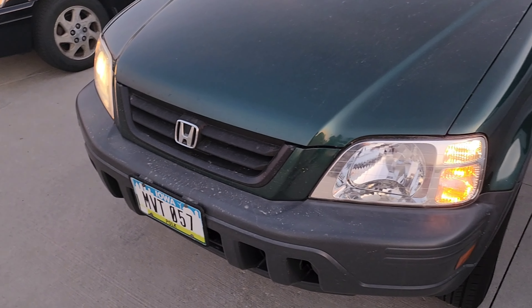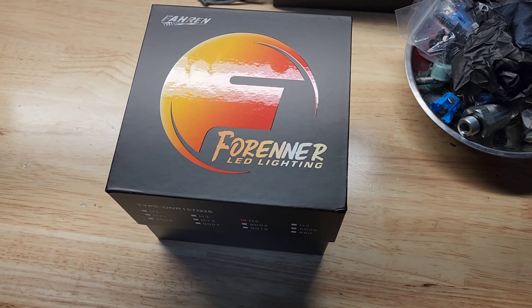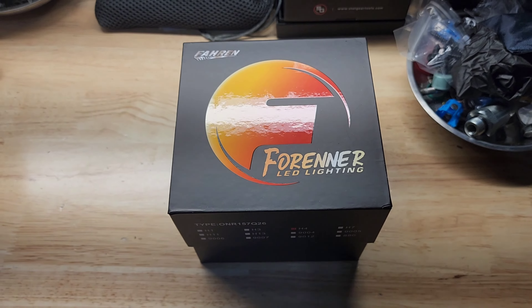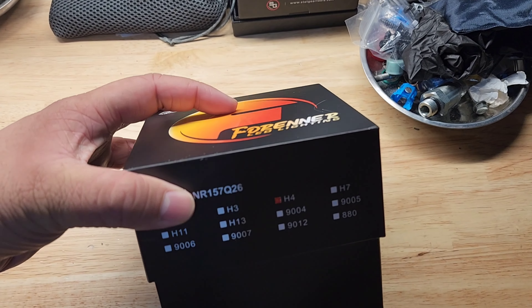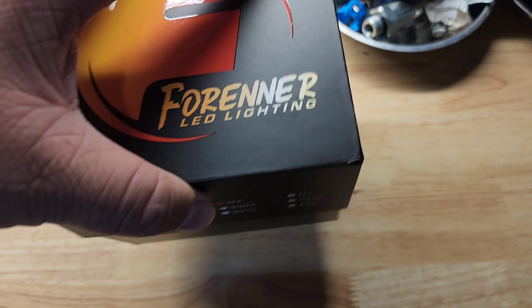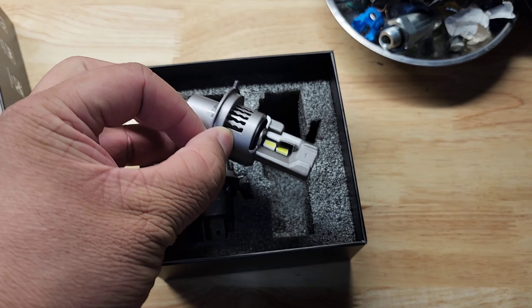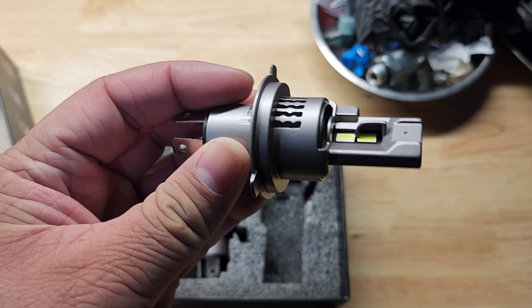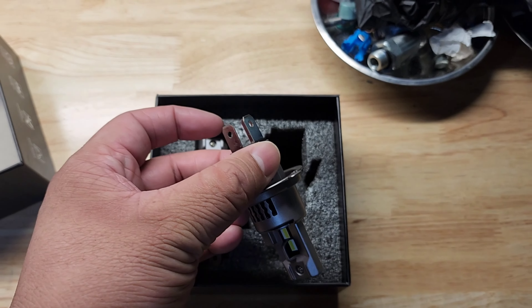This is the brand I bought off Amazon — I'll link it down below. I'm gonna try these out, the Foreigner LED lighting. It's an H4 slash 9003, so just plug and play. It doesn't have a really big fan but there is a fan in here. Should be pretty easy.